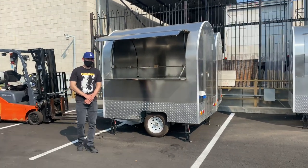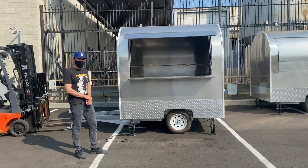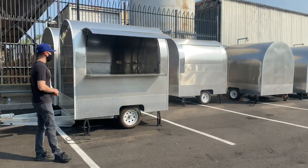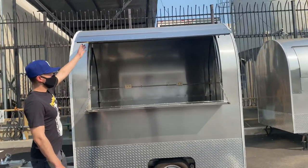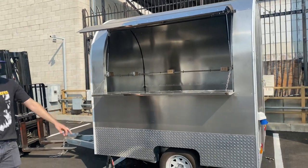Hello everybody, today we're going to go ahead and demonstrate one of our brand new items. You're going to be looking at one of our brand new food vendor trailers. This is going to be an all stainless steel model, and it opens up from the side. You've got a counter here on the bottom and a bit at the top, and you do have your tires as well.